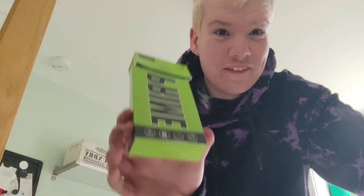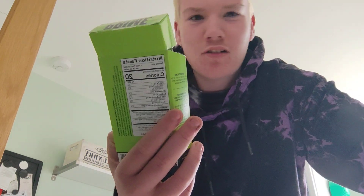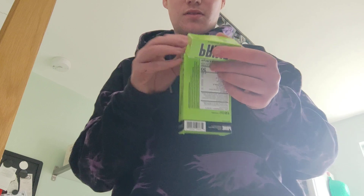Welcome back to the video! Today we've got some Prime sticks — the first on the list is lemon lime Prime hydration sticks. There are about six sticks, and we're going to use an empty Prime bottle — a Prime ice pop bottle — and fill it up with water using this American Prime hydration bottle.